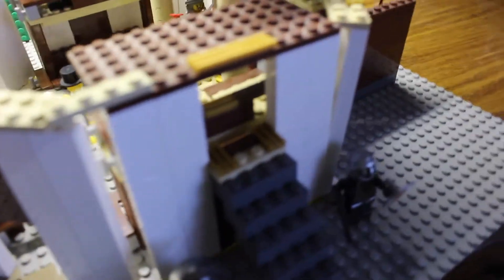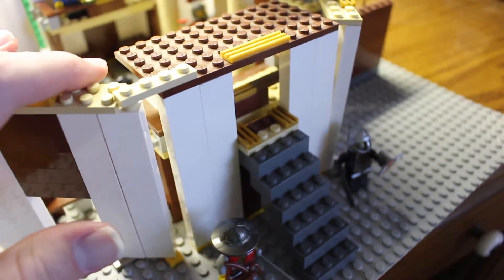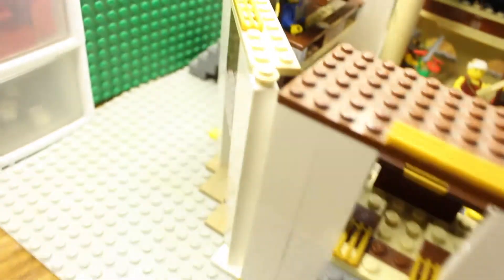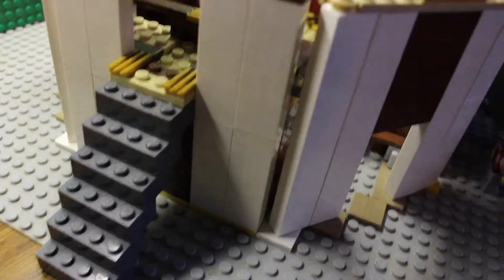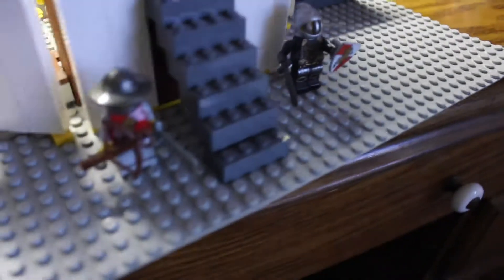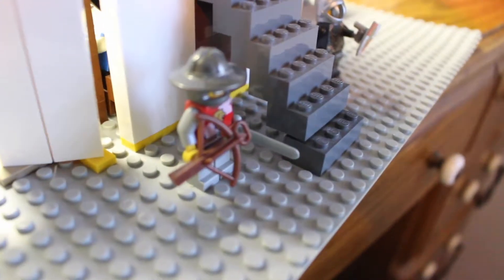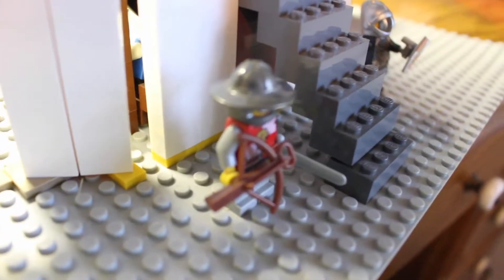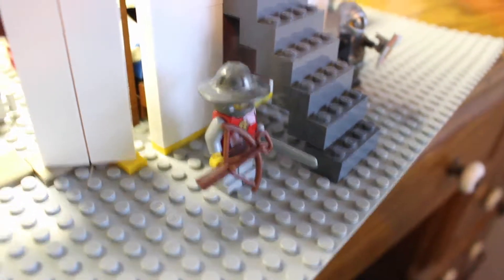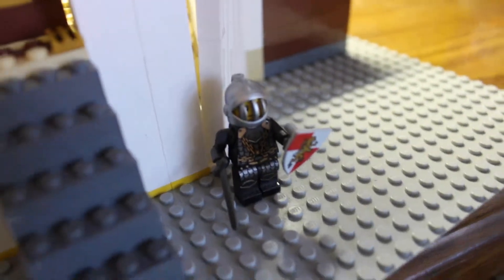Pretty much the same deal with the walls all around here. All around on either side we've got stairs, and we've got three seating sections where you can just walk up. Over here we've got two guards kind of guarding the entrances. These are figures that I mixed and matched from older sets — they were like knights from some sort of knights theme, and they kind of fit in with the MOC very nicely.